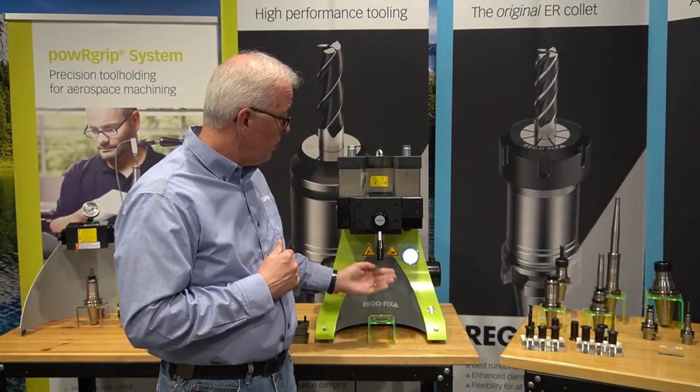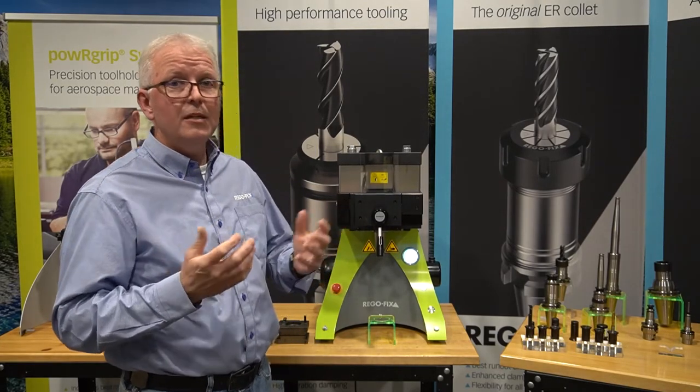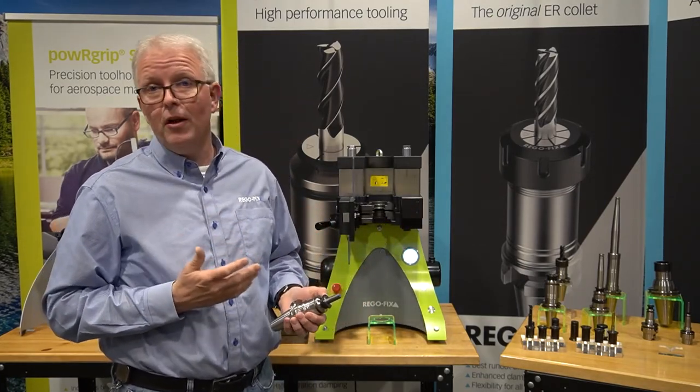Close the door, close the handle, press the button. It doesn't take much to use the power grip machine. It is made to be simply used and simply trained.